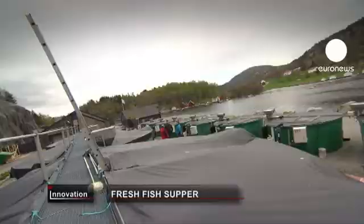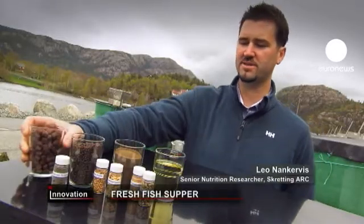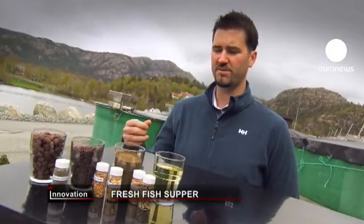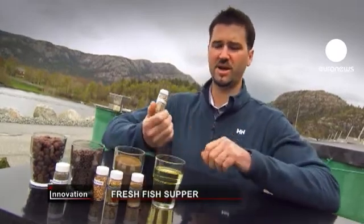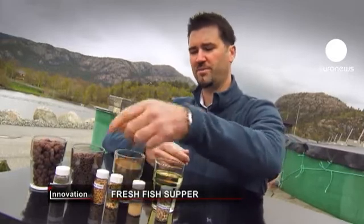It still looks much the same, with the same shape and many of the characteristics of the original feed. But since we've taken out a lot of the fish meal, we use a variety of other raw materials such as wheat gluten or soy protein concentrate, a variety of beans and peas, in order to make up the nutrient profile that fish meal provides for us.